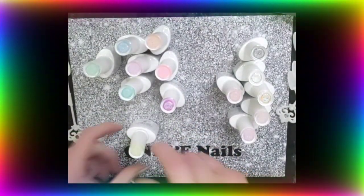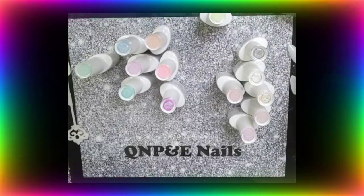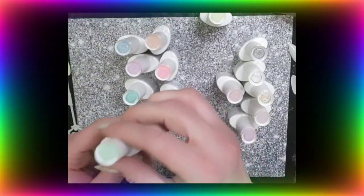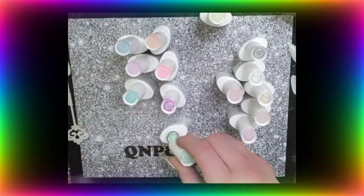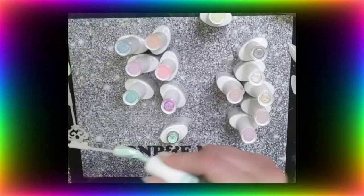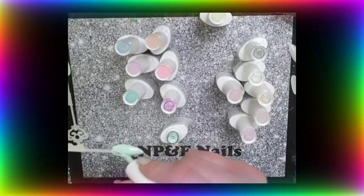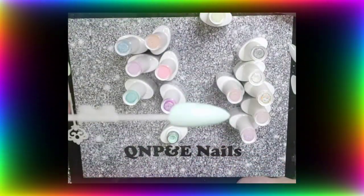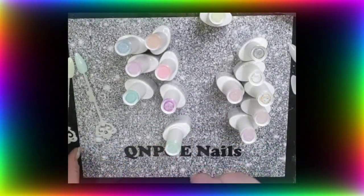Let me do the lid up so I don't knock it over. The next one I'll grab is this one, which says number three on the base. This is more of like a pastelly green, but it's like a turquoise-y sort of shade rather than mint. It's got little flecks of glitter in it as well. The lighting isn't very good.